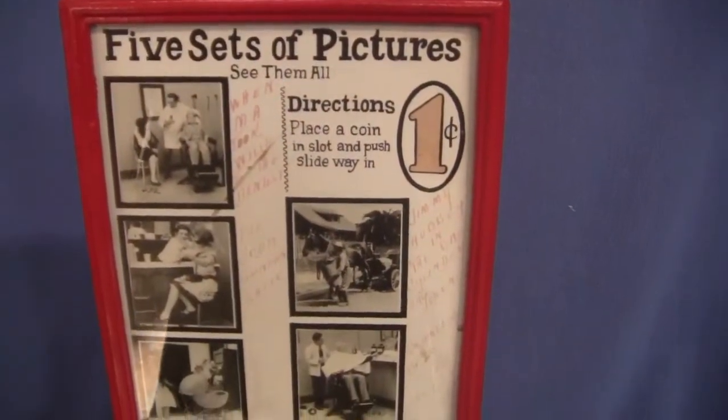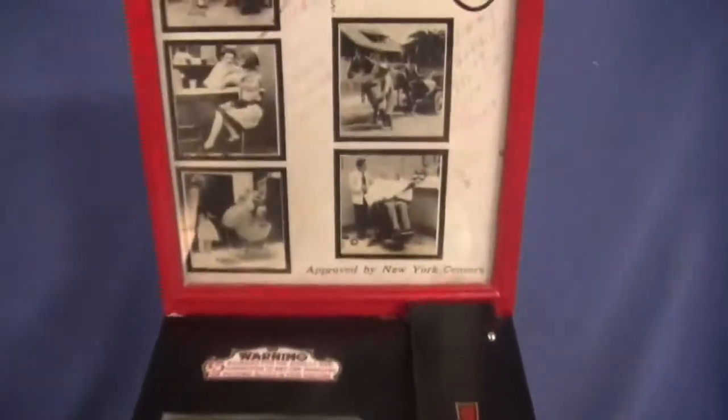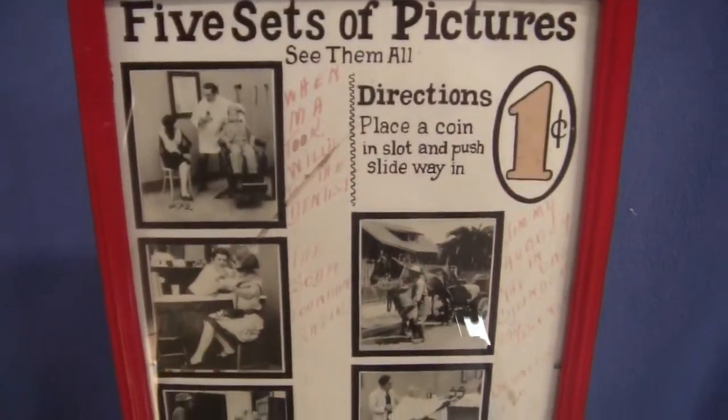There are five sets of pictures inside this machine. They are all girly cards. They are not necessarily the ones on the advertising sign right here.